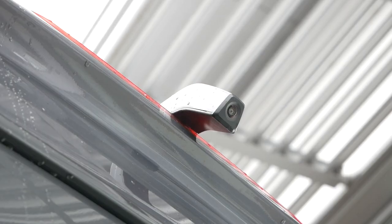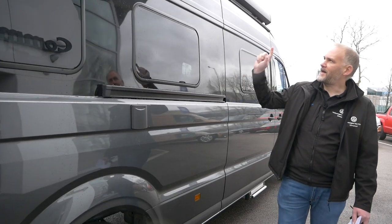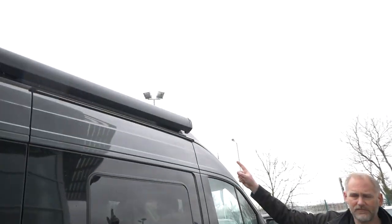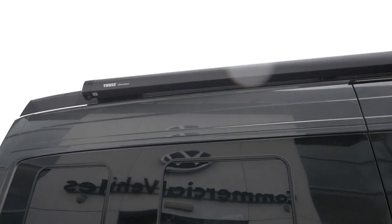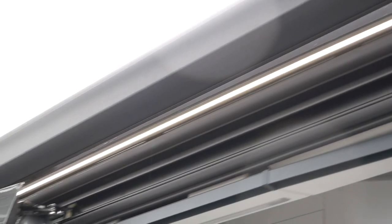The all-important reverse camera is up at the top. Moving to this side, we've got our water fill-up. That additional window is on this side as well — the option gives you two additional windows, one on each side. We've got the awning rail up at the top, and just below the awning rail is our step illumination. Step illumination is a £50 plus VAT option, and I think it's worth having.